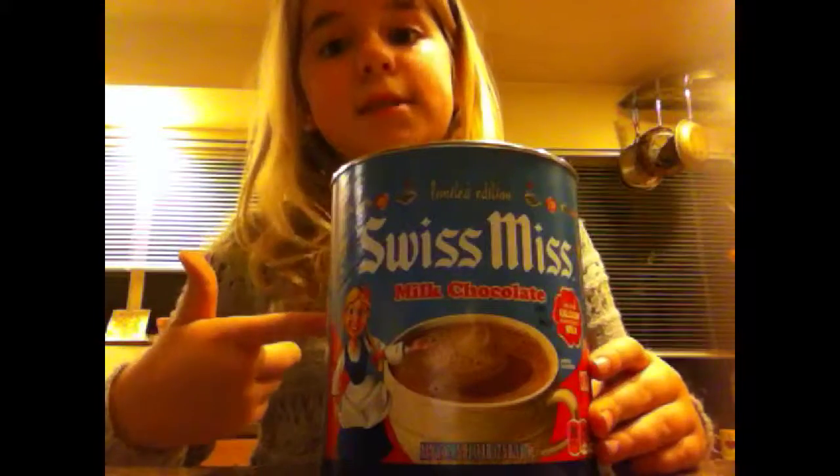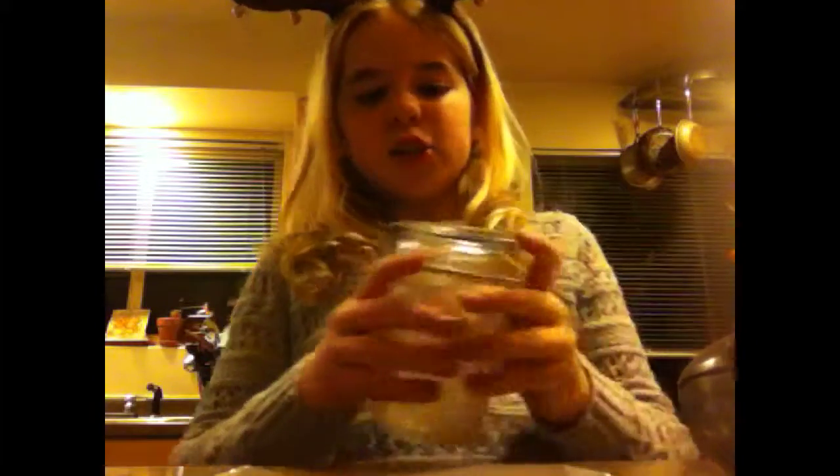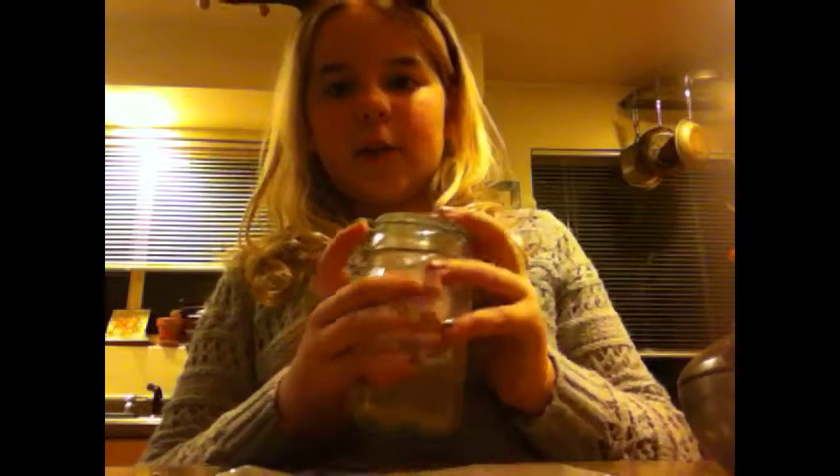Let's get on with the video. Get some Swiss Miss, and a spoon, and like a mallet thing, a plastic bag, some candy canes, some marshmallows, chocolate chips, and a mason jar — any clear thing with a lid would work. Really anything that you want to put on your hot cocoa; you could also put sprinkles in there or something.